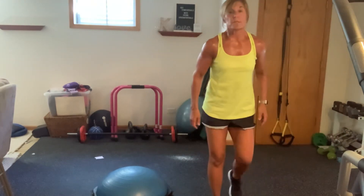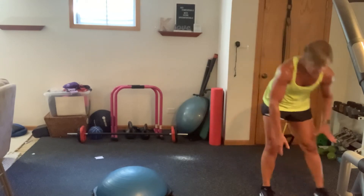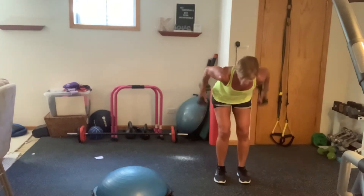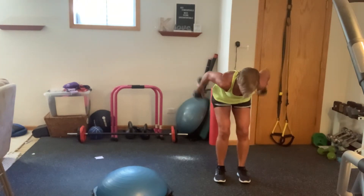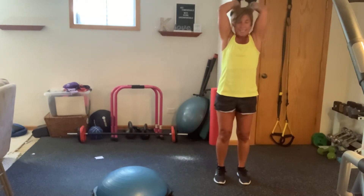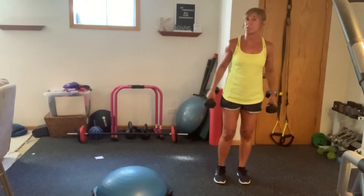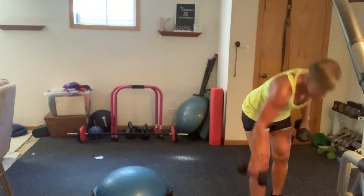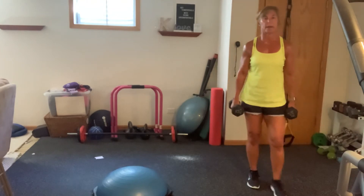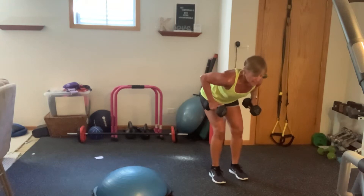So we're going to do some triceps here. You might need to go a little bit lighter. Here's what you got: you're going to give me three kickbacks — one, two, three. Then you're going to pull the weights in and give me three overhead. Full extension, coming back. Three kickbacks, elbows up. 45 seconds. You've got about eight seconds — get into that tricep kickback position, hinging from the hips, elbows stay up. Here we go.